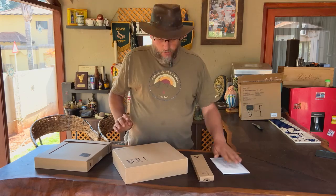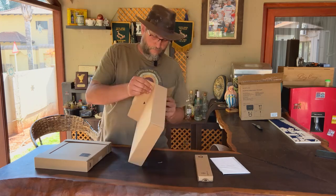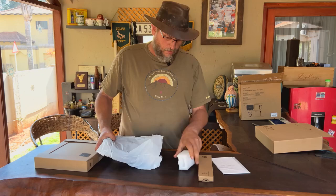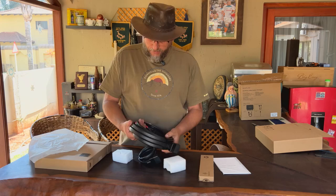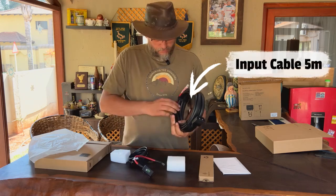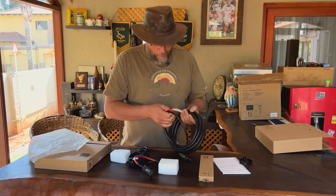So inside, obviously, you've got your warranty card and you've got some cabling. There are two sets of cables in here. First of all, this is your cable that connects to your battery or alternator and it's quite long.